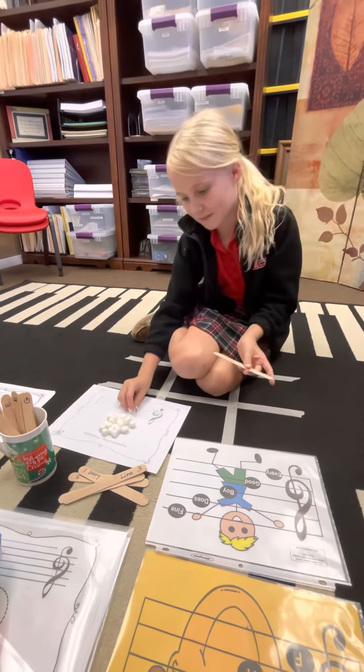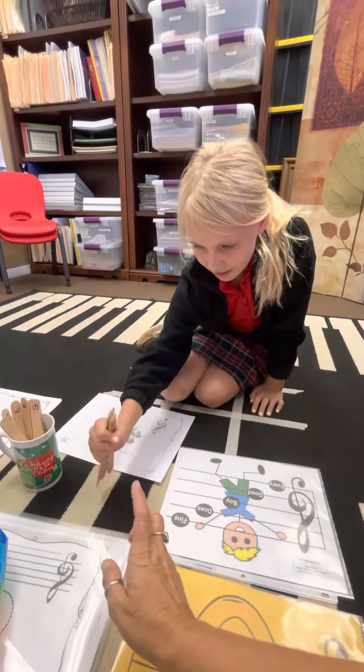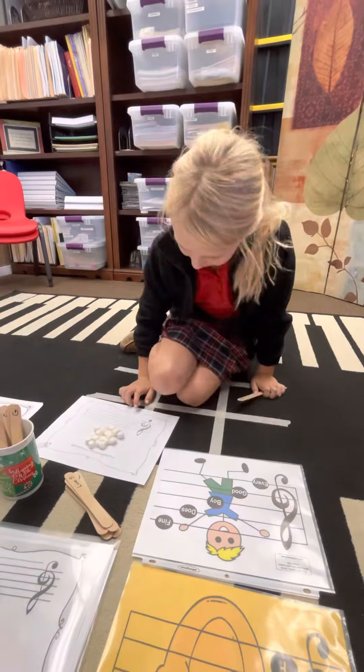Now we're going to make it harder. So pick a stick, but instead of doing the lines, you're going to do what else it says on the other side of the stick. Line two — E. So just do an E.